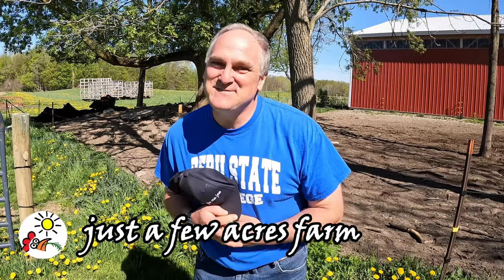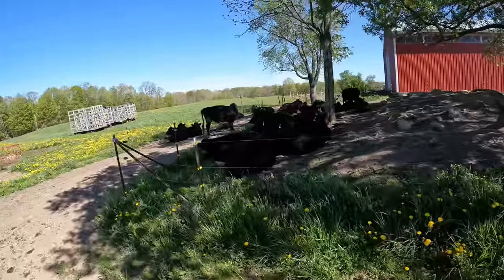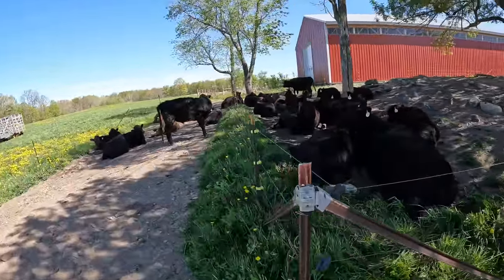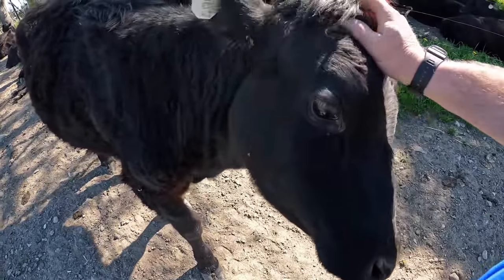Good day and welcome to Just a Few Acres Farm. The cattle are all hanging out in the shade, taking their siesta, chewing their cuds and digesting. It's Wednesday in our Monday through Friday stretch of nice weather. I've been working hard and I'm kind of tired, so in this video I'm not going to be running around. I have some topics to cover: mineral for cattle on pasture, fly control, grass tetany, and bloat on spring pasture.